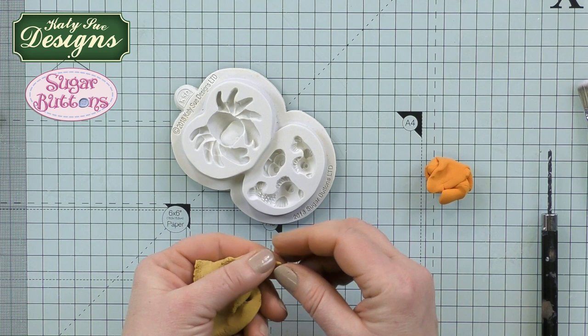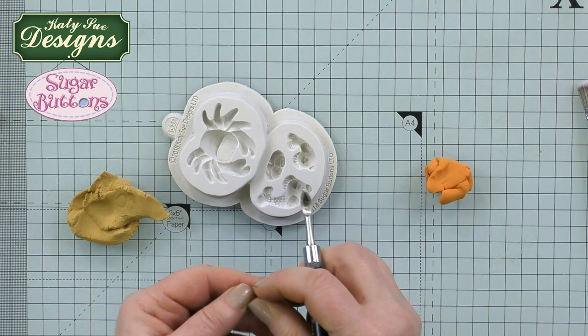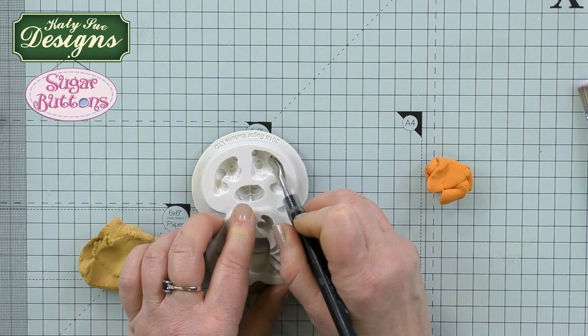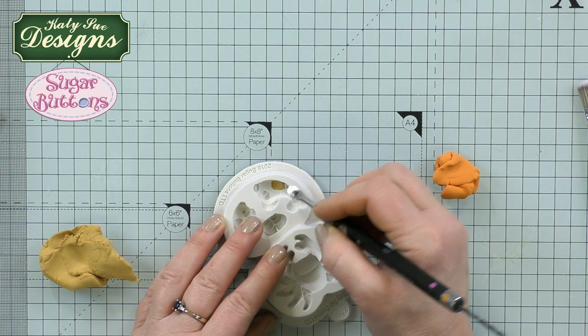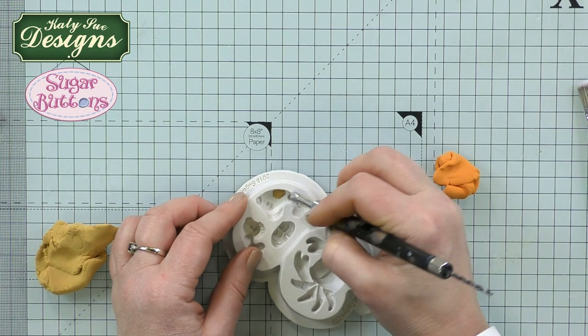I'm going to start by building up the detail first, using the yellowy-brown I mixed for the crab. Looking at the areas of the mould, I don't want to place too much clay in to start with. I'm starting with the fin — looking at the shape, taking a small amount of clay so I don't overfill this area. I'm using my tool, which is very similar to a Dresden tool — you can use plastic cake decorating tools, the rounded end of a paintbrush, or a ball tool. You're bound to have something in your stash to help place clay into these smaller areas. As long as I'm filling that area and keeping within the defined line.